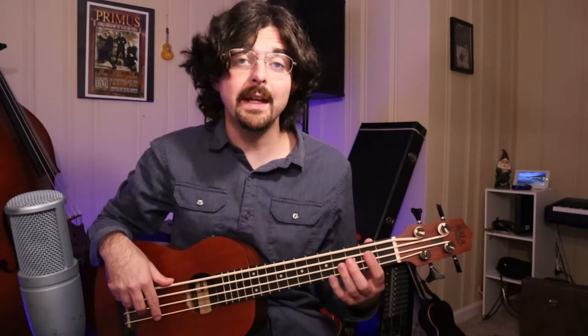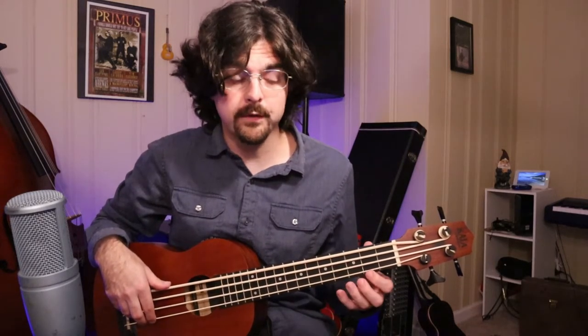So let's go over that again. On the A string: 2, 3, 5. On the D string: 2, 3, 5. And on the G string: 2 and 4.